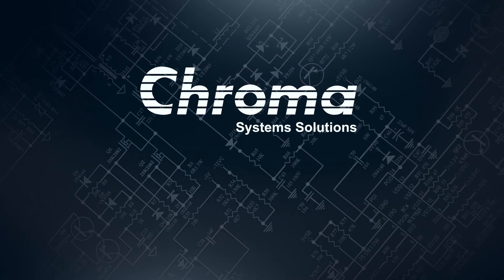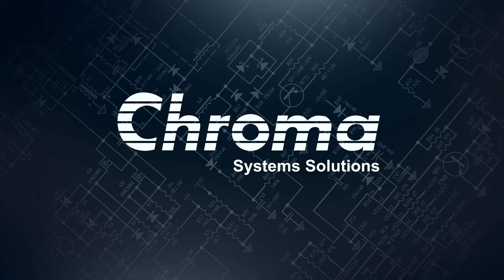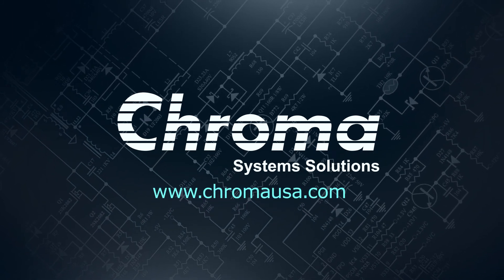To learn more about our 19032 and other electrical safety test solutions, visit ChromaUSA.com.